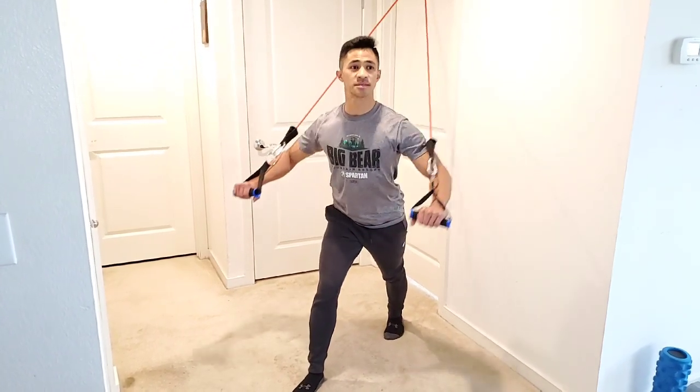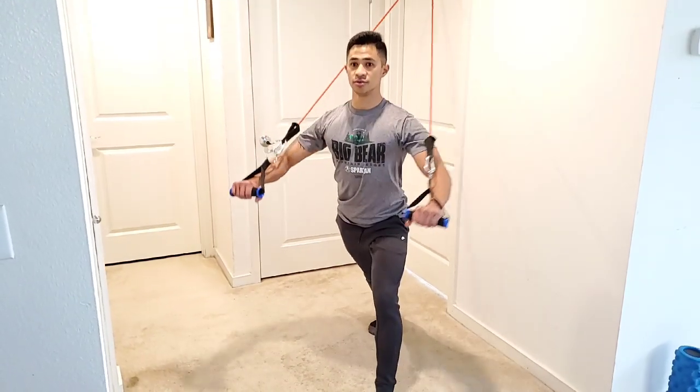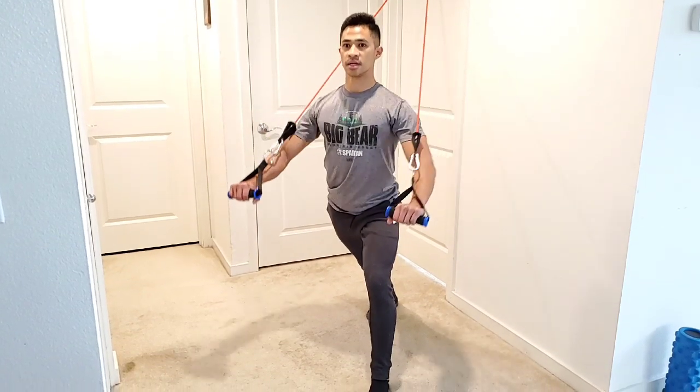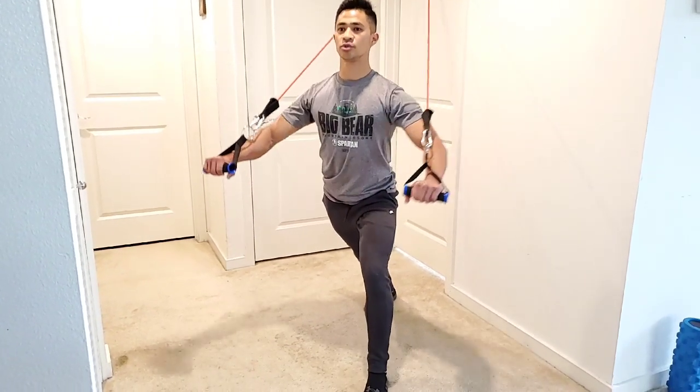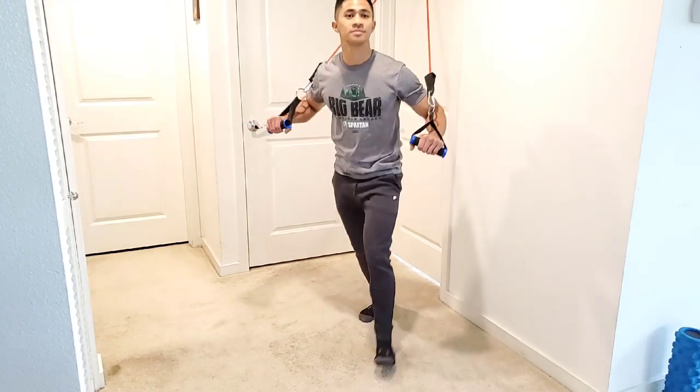Depending on how many reps you're doing — if I'm doing 20, I'll do 10 on one leg, swap out, then do 10 on the other. Nice and symmetrical, nice good squeeze, hold that tension all the way through. That's your cable chest press.